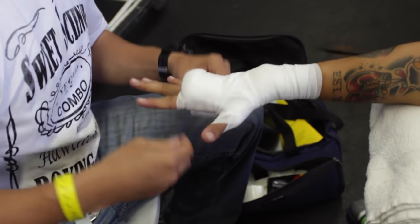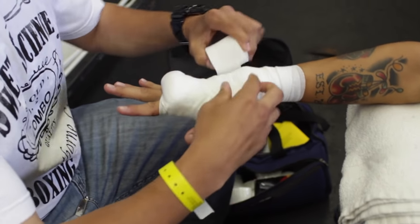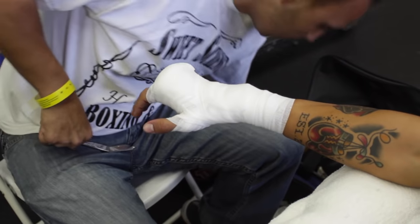He makes that X across the back of the hand and then cuts it. Now we're gonna tape it into place.